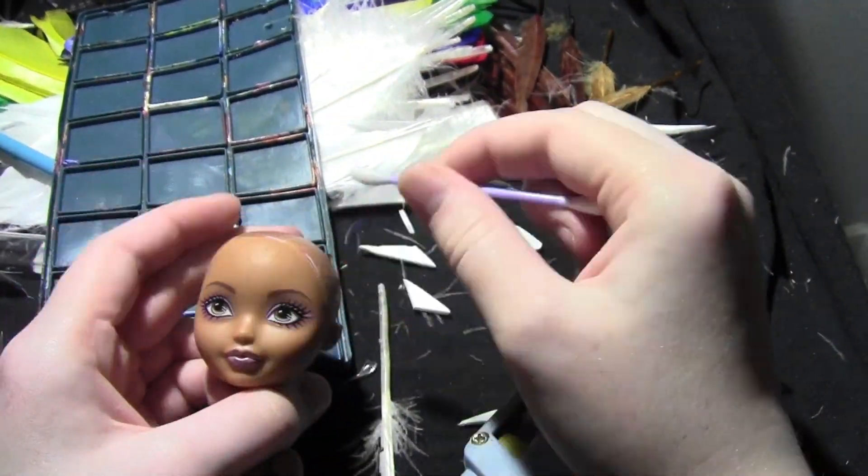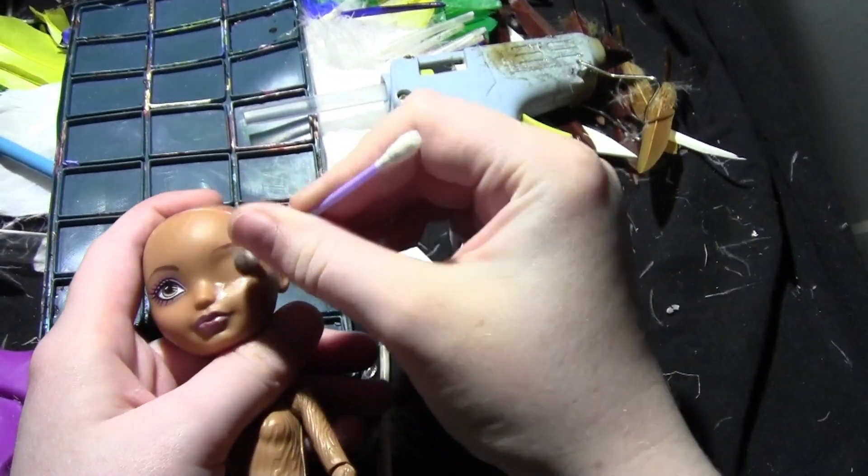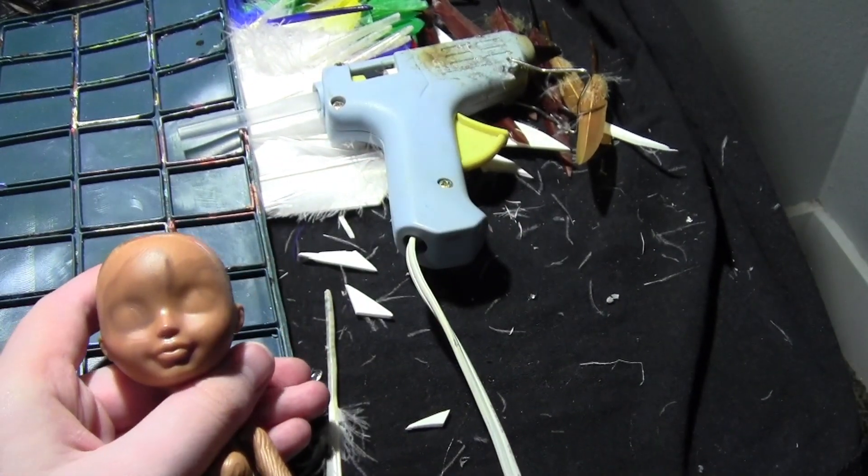I start with a cedar wood doll, as I am going to make a Christmas-themed, candy-themed Lolita doll.